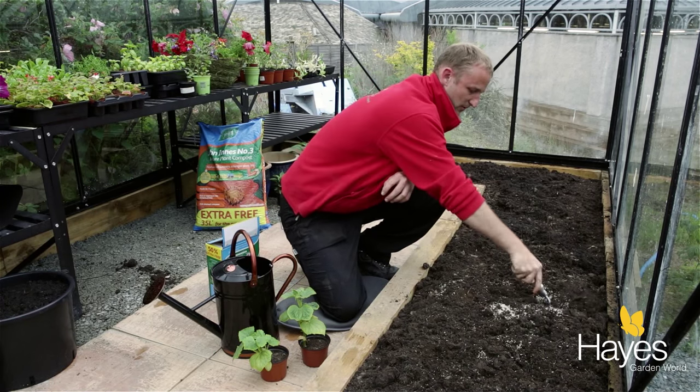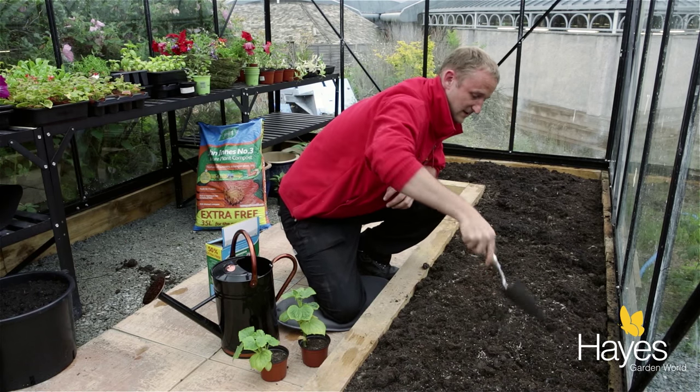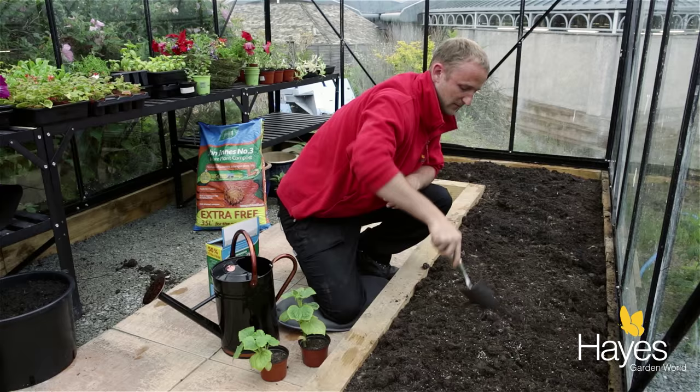Now you can also grow your cucumbers in a pot if you like, but we're very lucky and we've got some beds inside the greenhouse, so we're going to plant them into the beds.